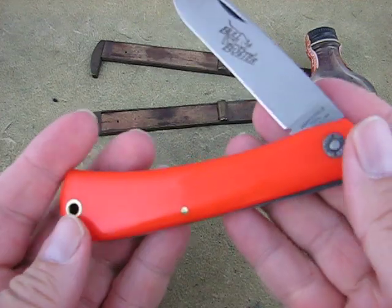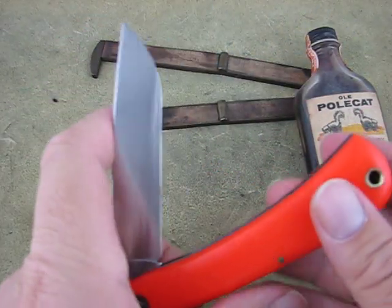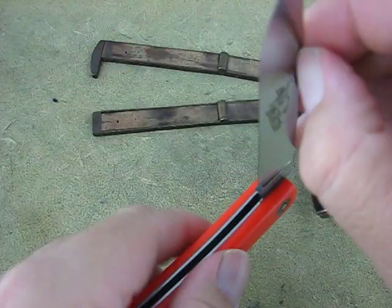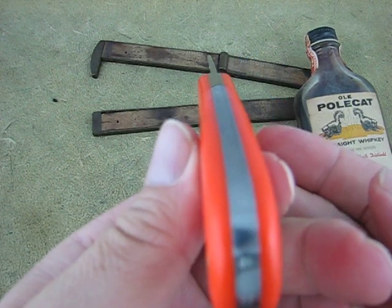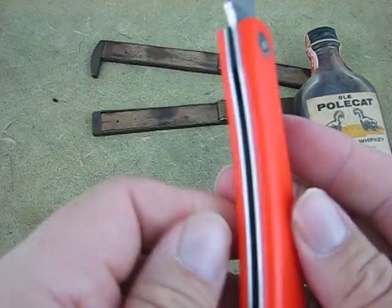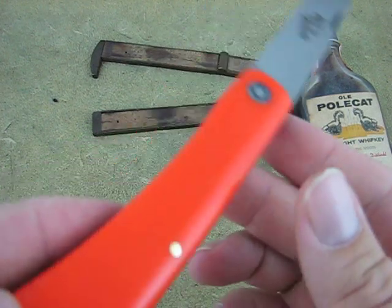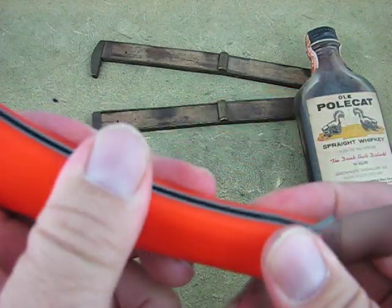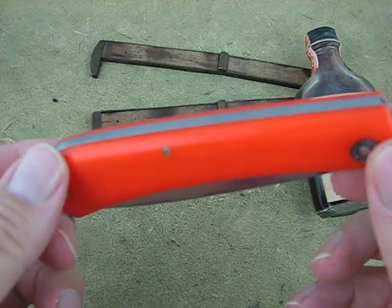And if you want more of a handful, it's a handful. It's got a snap, you can tell. Just give you a quick look at it. Big old knife. Feels good in the hand.